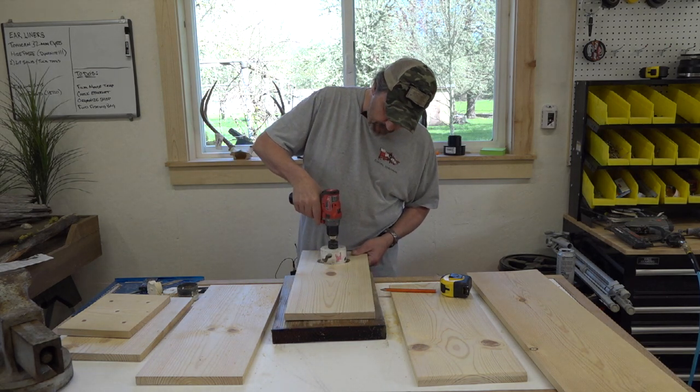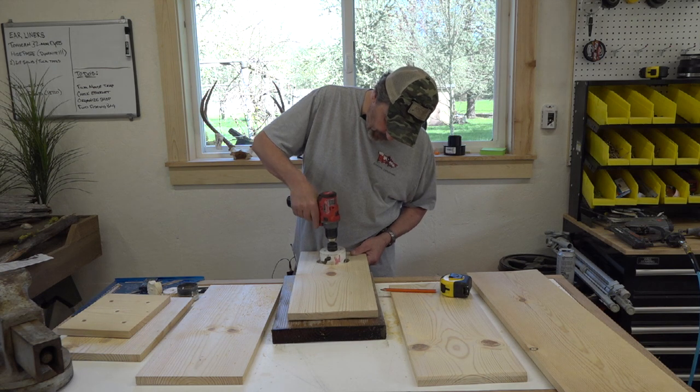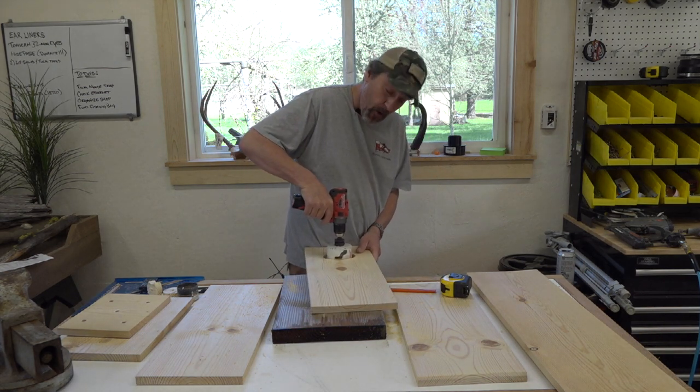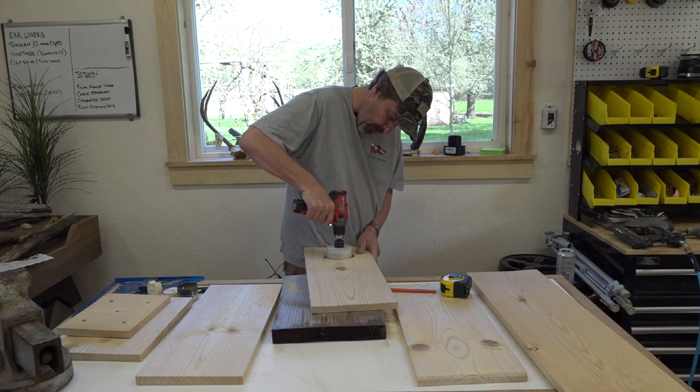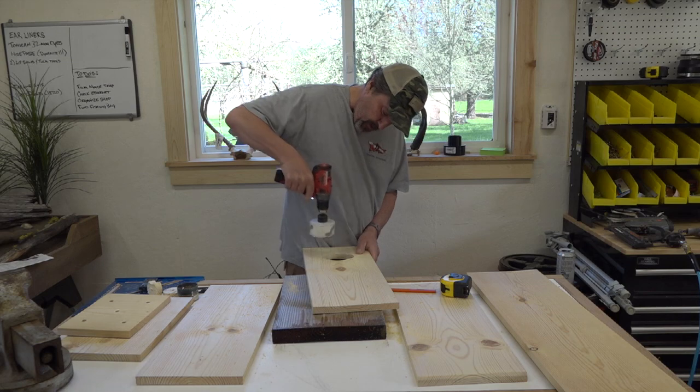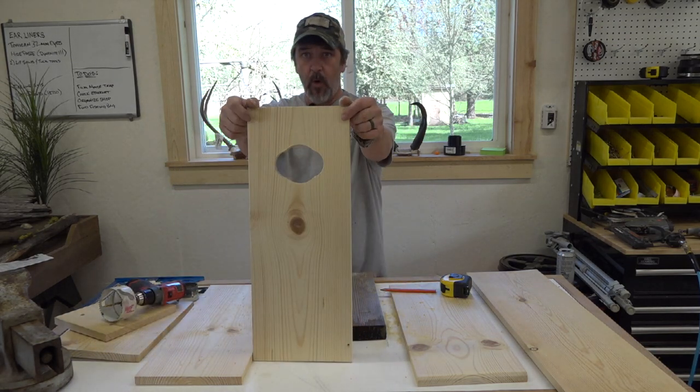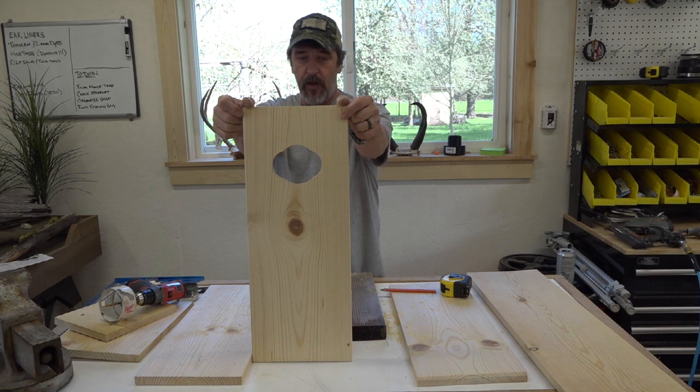Because we've dropped that pilot drill down in there, it gives the hole saw a little spot to sit and we can finish off that hole. Voila - we have a hole for a duck!